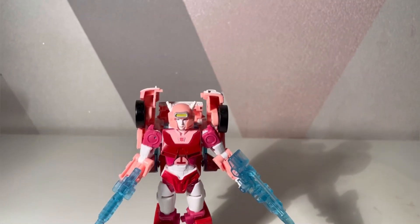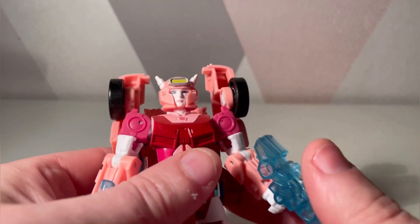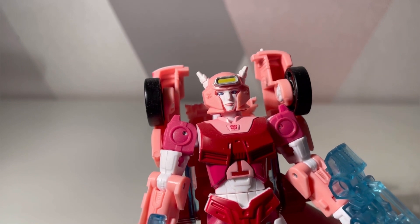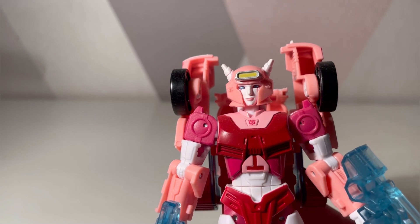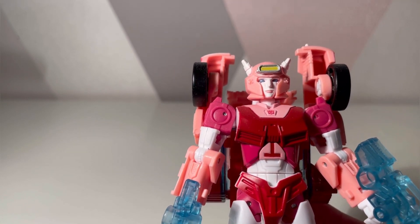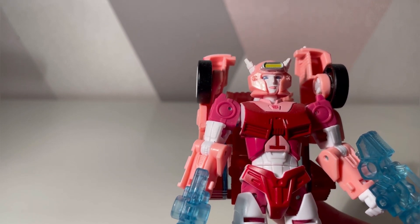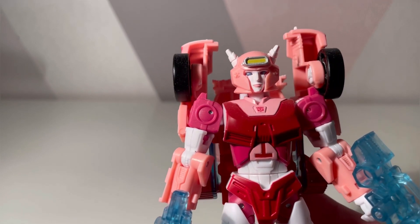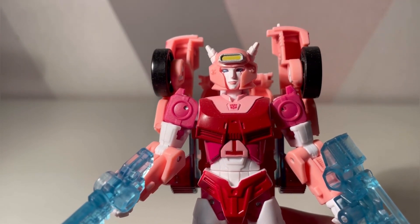There she is — Alita One — which is really nice because over the years toy companies have been known to not release female figures. Over the last five years we've had quite a few: numerous Arcees, Alita One obviously, Windblades, and Chromia. Alita One is specific to G1.